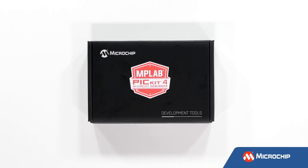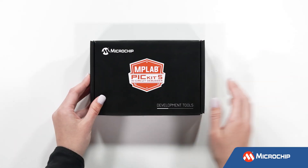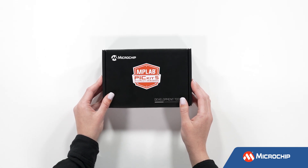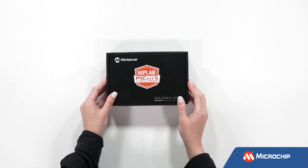After five years, it's finally time to make way for the next generation of our favorite pocket-sized debugger and introduce the new MPLAB PICkit 5 in-circuit debugger.